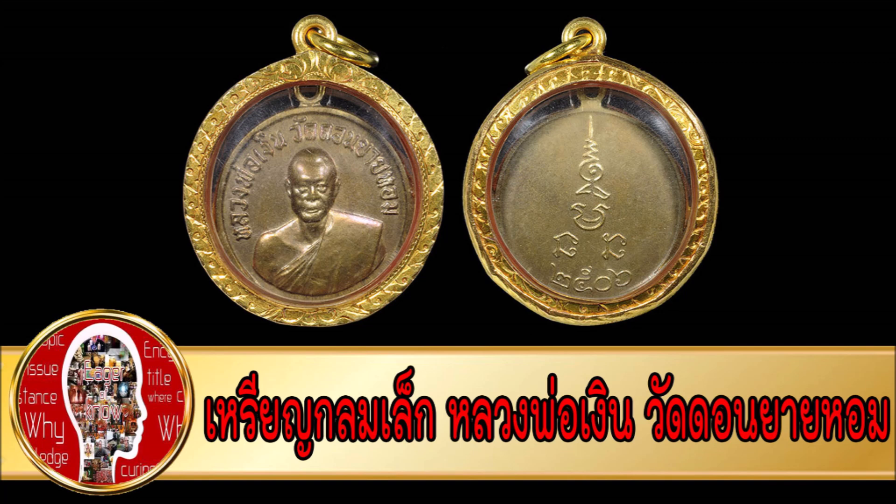เหลียนกมเล็กหลวงพ่อเงิน วัดดอนยายหอม สร้างขึ้นในปีพุทธศักราช 2506 เพื่อแจกสมนาคุณแก่ผู้ที่บริจาคทรัพย์สมทบทุนสร้างถาวรวัตถุต่างๆ ลักษณะเป็นเหลียนปั้ม ลูกกม มีขนาดเส้นผ่าศูนย์กลางประมาณ 2 เซนติเมตร